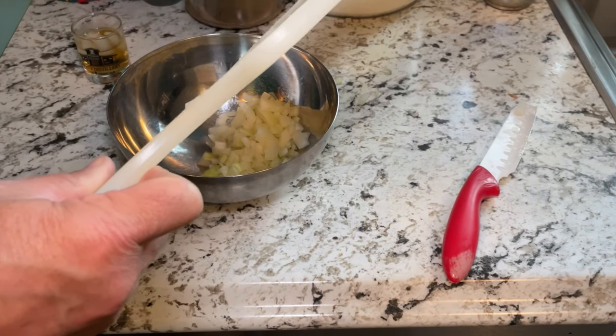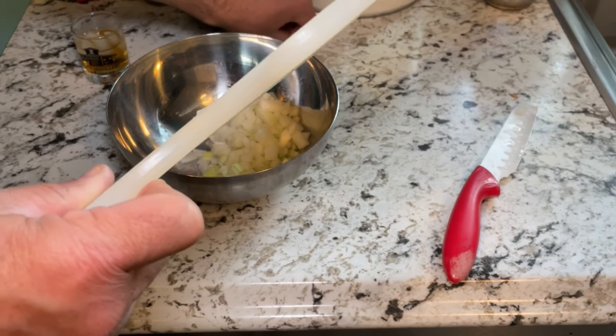My two slices of onion are now diced and I'm going to pour it all into a mixing bowl — just like that. Dropped a few pieces on the counter, but that's okay — I'll pick them up and throw them in as well.